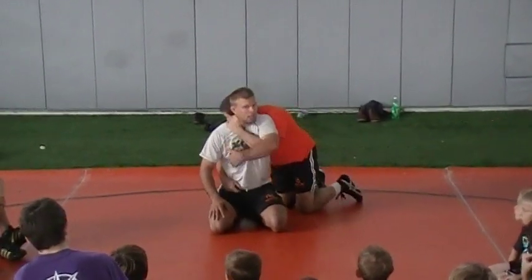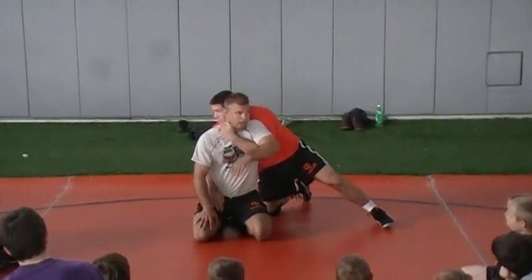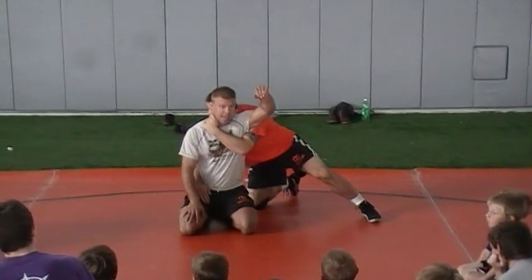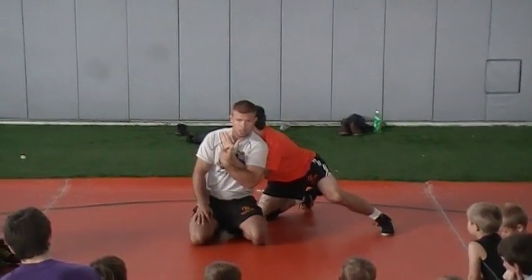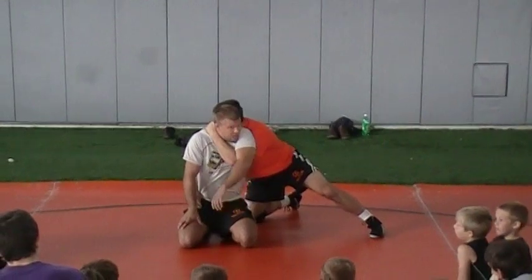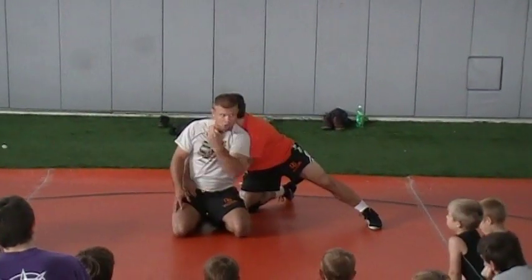What hand do we attack — high or low? High hand. Always attack the high hand. To relieve this pressure, I'm going to use my arm as being attacked and I'm going to clamp it down and across. What happened to his claw? It loosened. So instead of being all tight up here, I brought my elbow down and across.